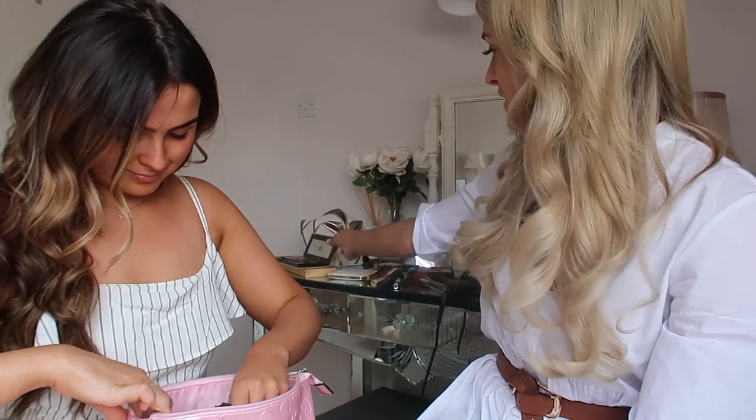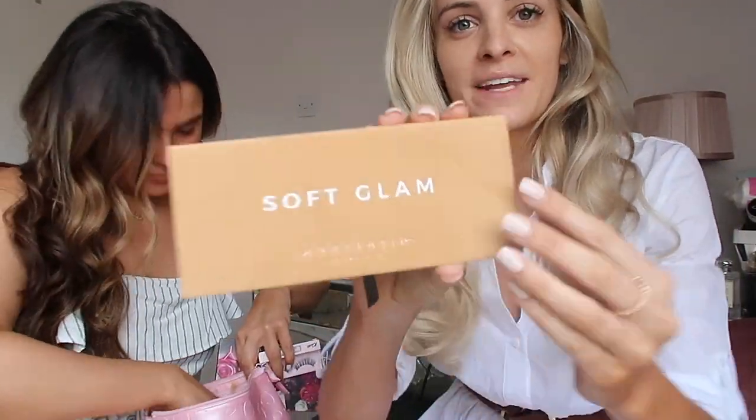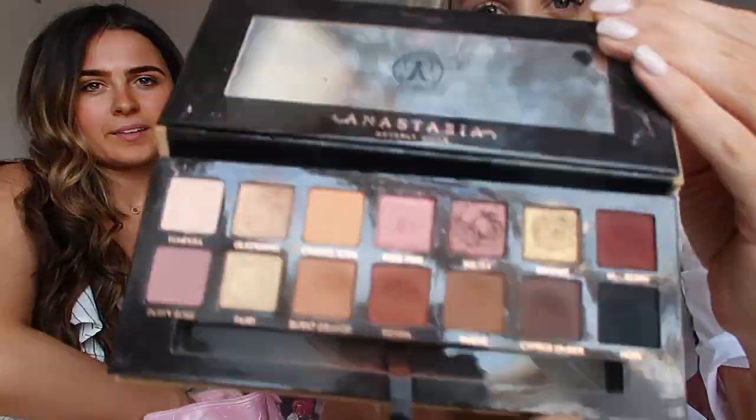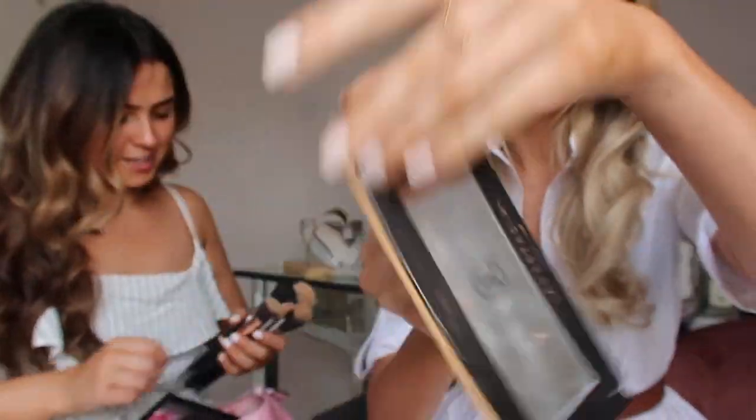Nice to remember getting ready for Rosie! Okay, we're gonna start with the eyes. So we're gonna use this palette — it is the Anastasia Sock Glam. It's Aideen's. Really nice colours in there — it's like the perfect palette for everyday kind of bits.